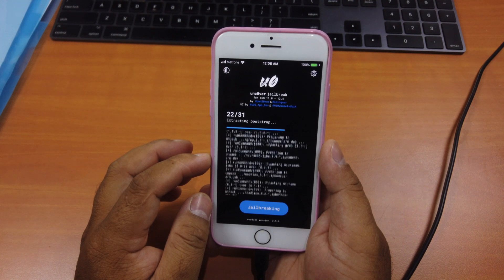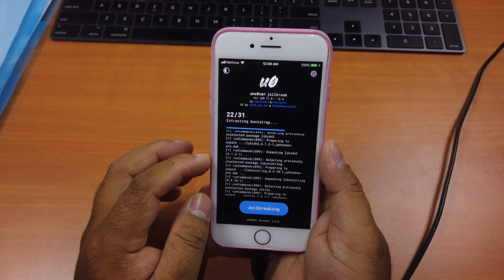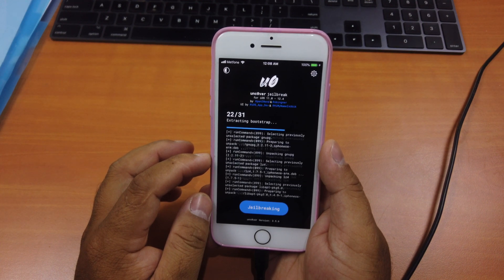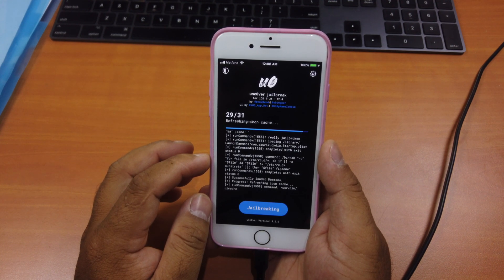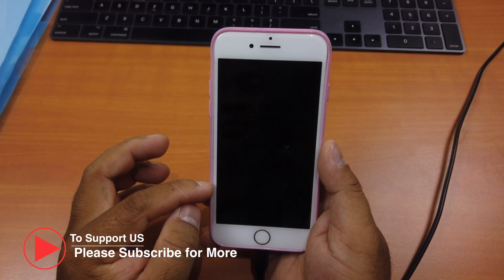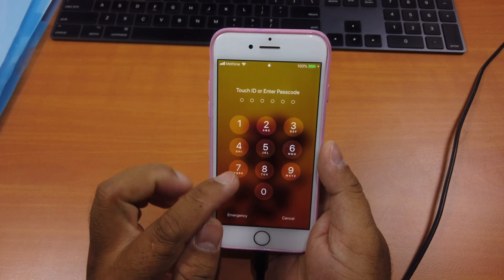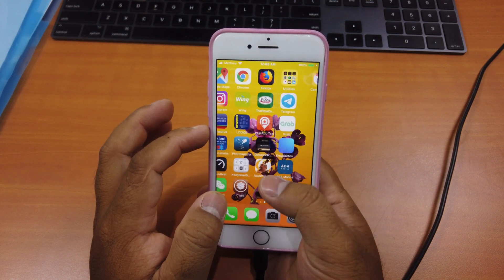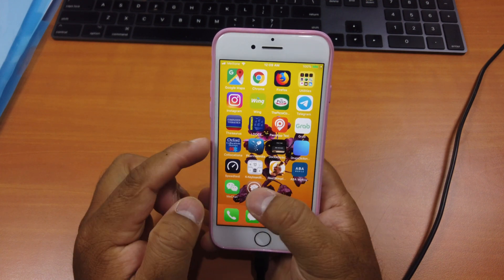It appears to be working — just wait for it. Click OK when prompted; that's a sign it's working.